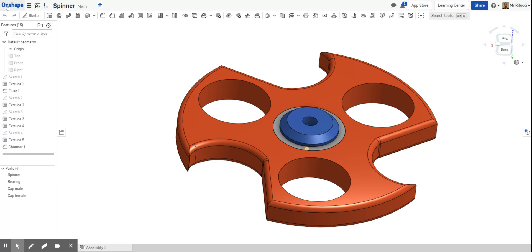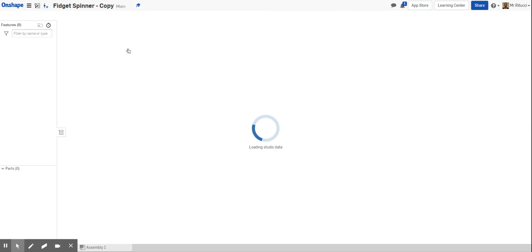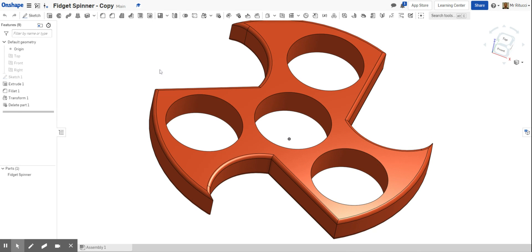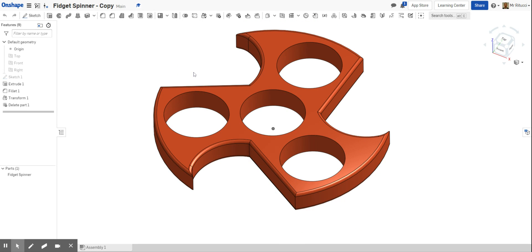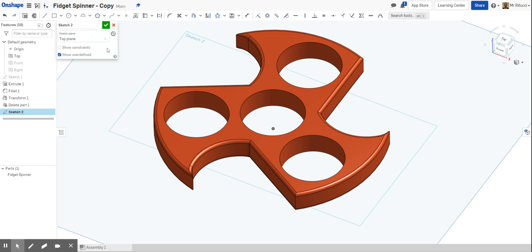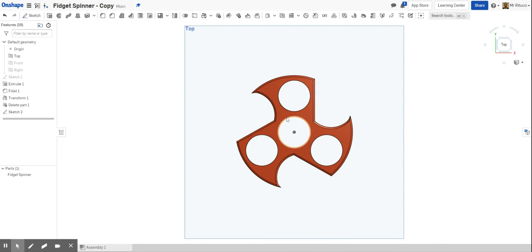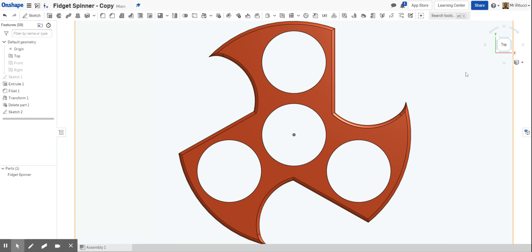What you'll need to do is find your original drawing — I've just created a copy here, you'll have one ready to go. Go into it and the first thing we want to do is create a new sketch. I'm going to click 'Sketch' and then select this top face here, click OK, and then rotate the view.